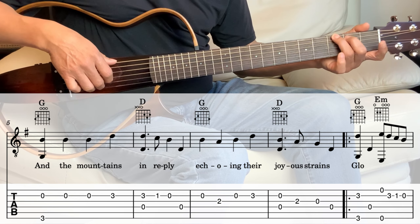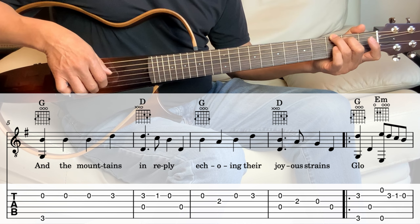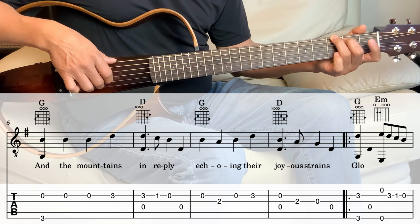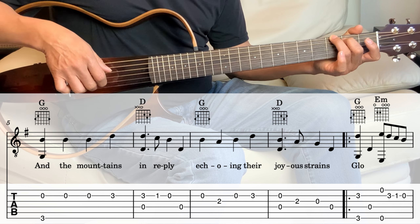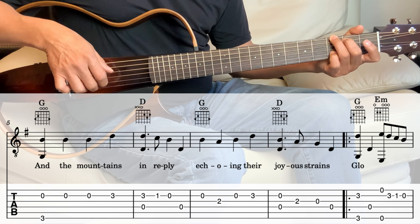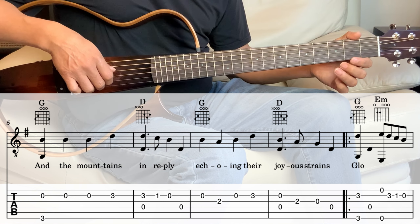Next measure is the G — same as the beginning. So the 6th string and the 2nd string together, open 2nd, and then 2nd string one more time and one more time. And 2nd string 3rd fret. And then next we go into the D.